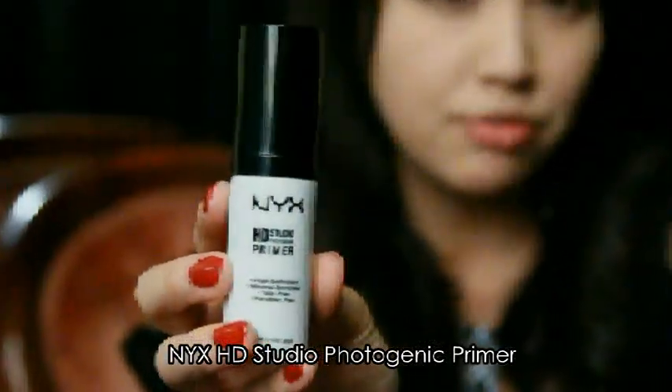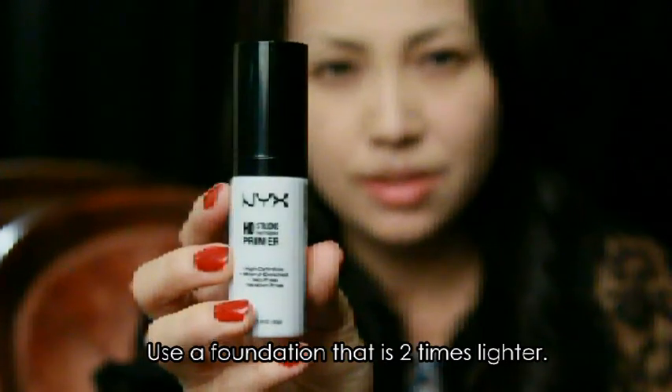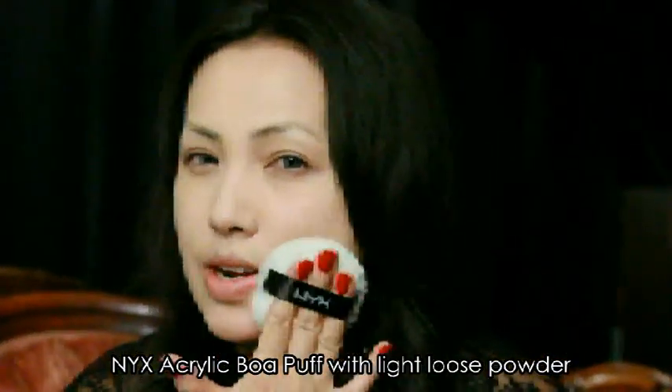To prep my face and for a smooth, flawless canvas, I used NYX Primer. After I applied the foundation, I set my face with loose powder with a puff. You want to press it in and roll it in as you go to give your face a very mattified look.